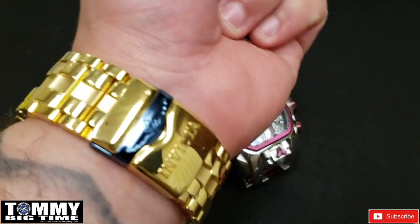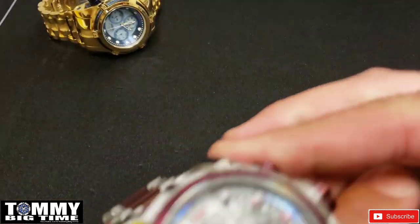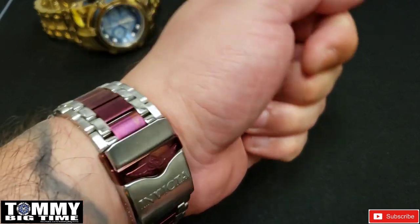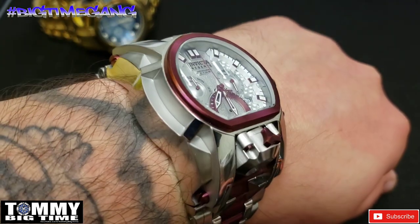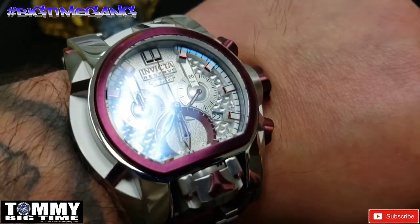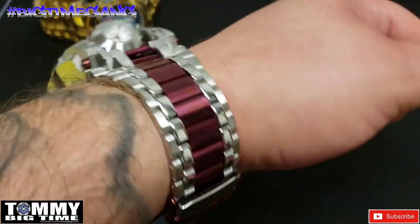Before we put the Magnum on, I thought I'd show you what I was wearing today — the Bolt Zeus. This is a special watch, blessed to me by good friend Nori. Just beautiful, man. And Vic — sorry brother, I keep getting these Magnums. I had one and now I think I'm up to like 12 or 13. I'm not trying to catch up to you by any means — I think I'm actually good for now, but there's another one.